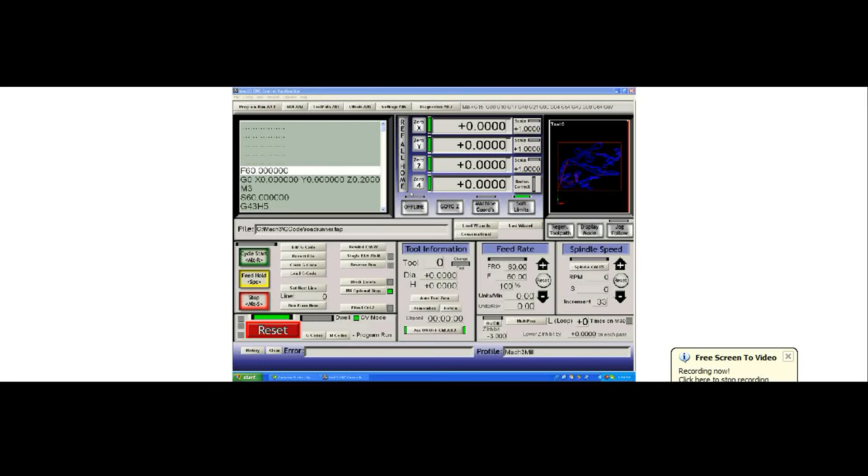There are two coordinate systems you need to be concerned with. The first is this button: machine coordinates. When the red LED is lit, you are showing what the machine thinks is the distance from the home switches. Mine says zero, which means my machine thinks it's sitting right beside the home switches.